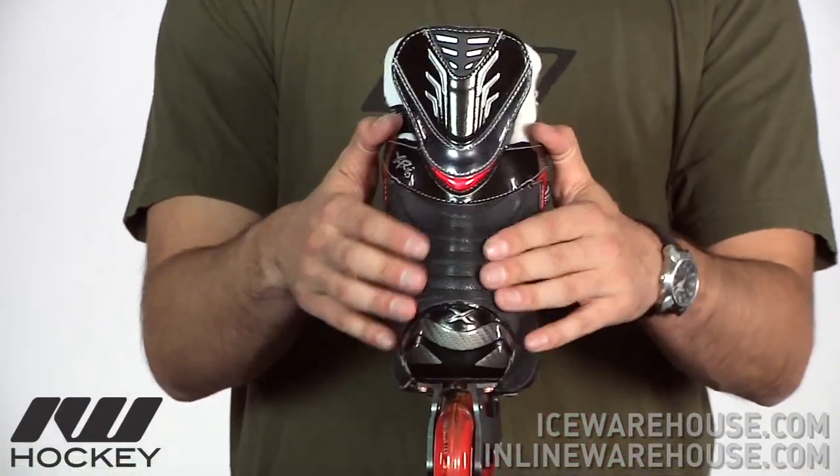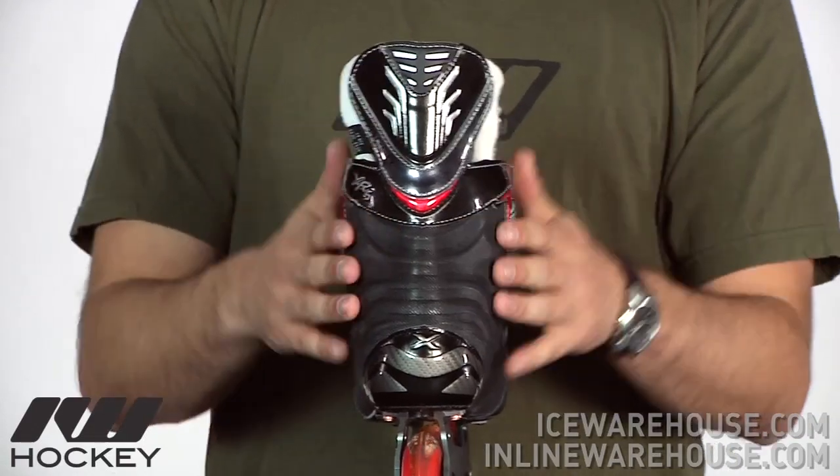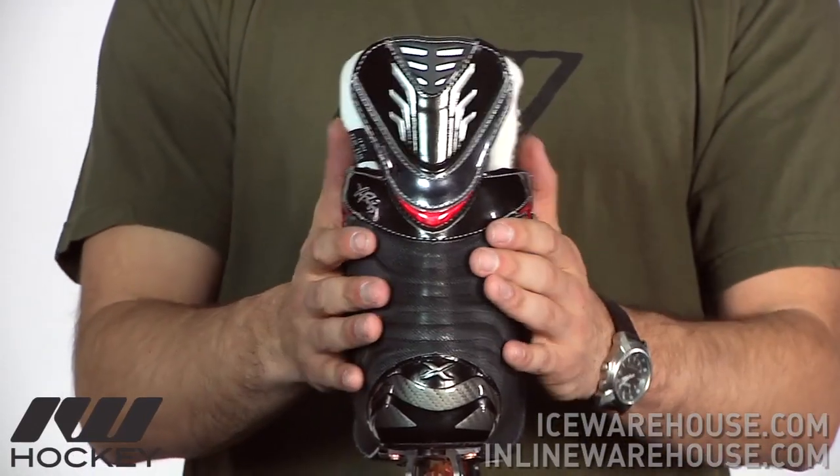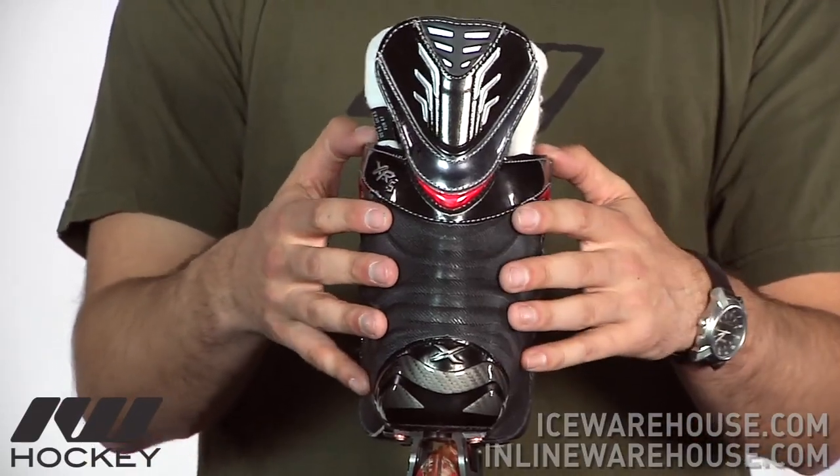Going on to the back side, you can see that same rib design, so it's still going to have the same overall design as the rest of the Vapor series, offering great stability and a great responsive feel as well.